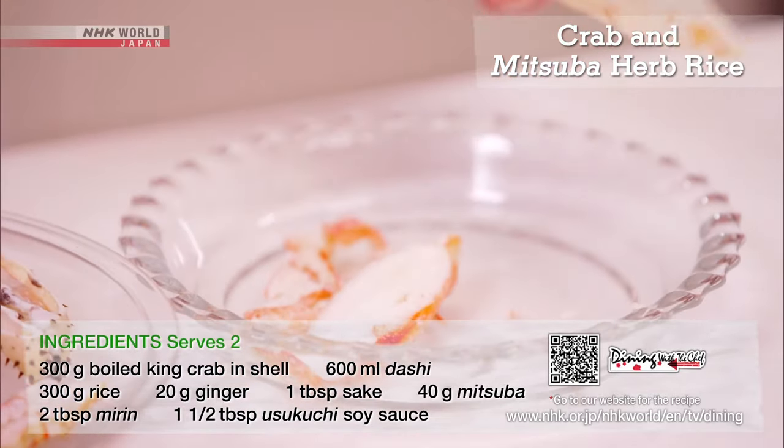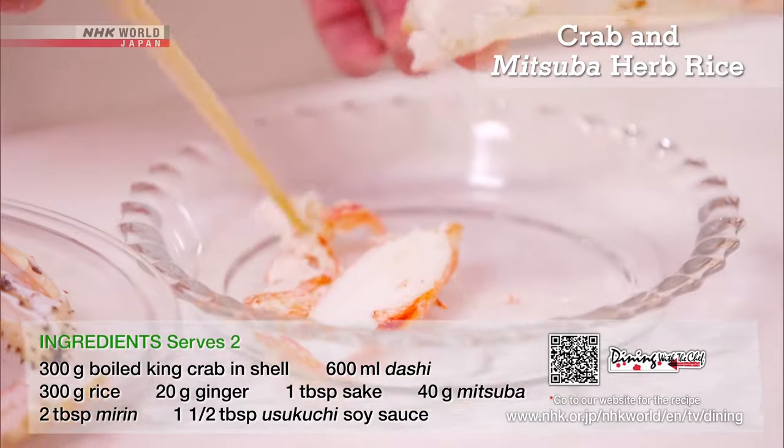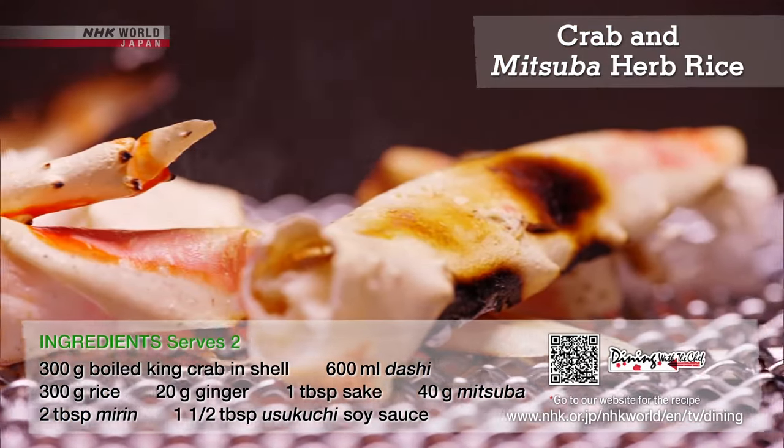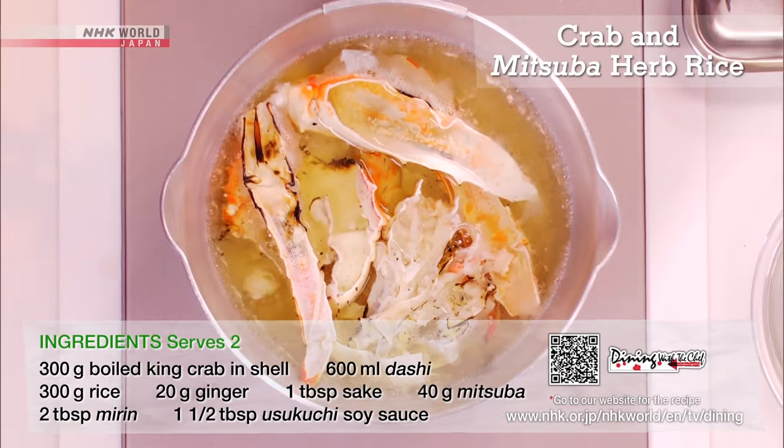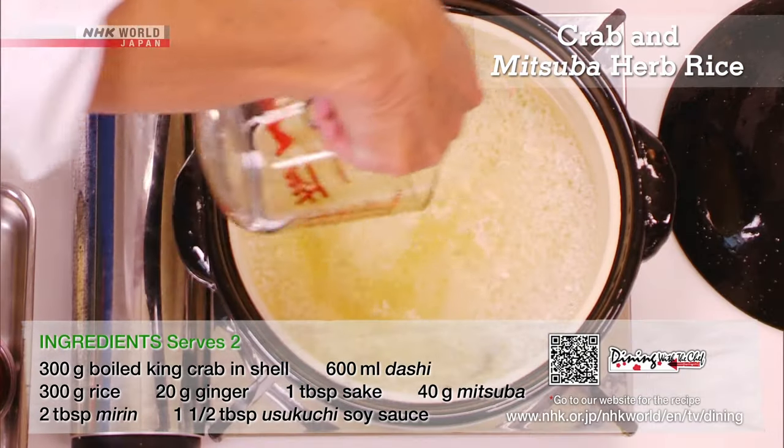Remove the meat from the boiled crab. Then grill the shell to make a crab stock. The key is to cook the rice in dashi and crab stock.